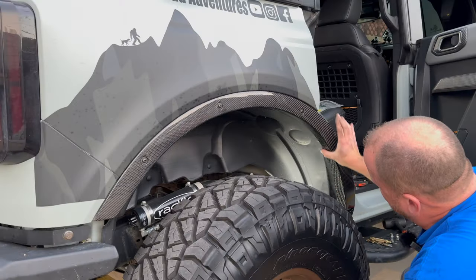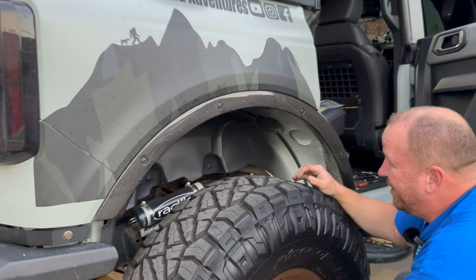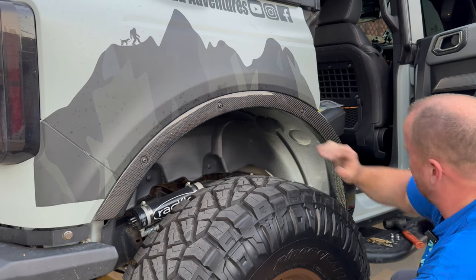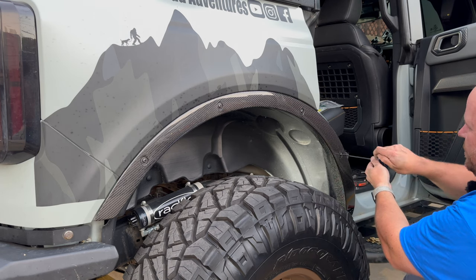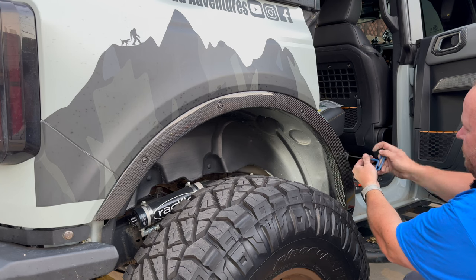See how this lip kind of hugs up against that fender liner? It'd be interesting to see when this wheel is fully tucked if it hits that, because that could be an issue. But we'll cross that bridge when we get there. We'll go ahead and tighten the rest of these bolts up and then we'll be done with the two rears.